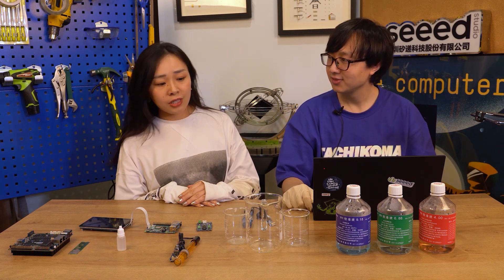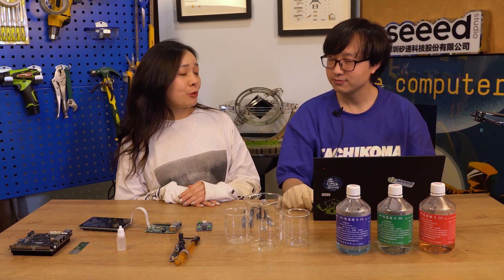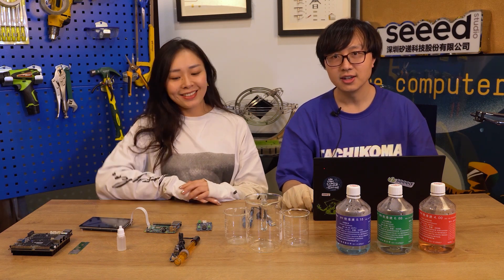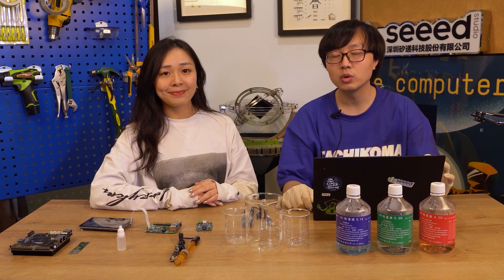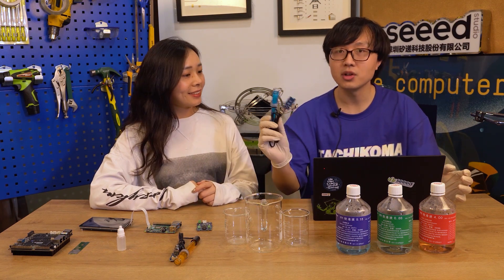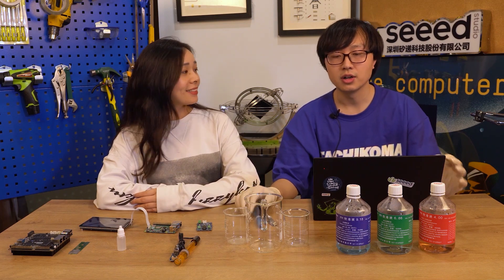Oh Aiden, I noticed there are some beakers and boats here. Are you doing any experiments today? Yes. This week we got three new sensors for water quality. So at first we got this pH sensor. We will do an experiment about this pH sensor.